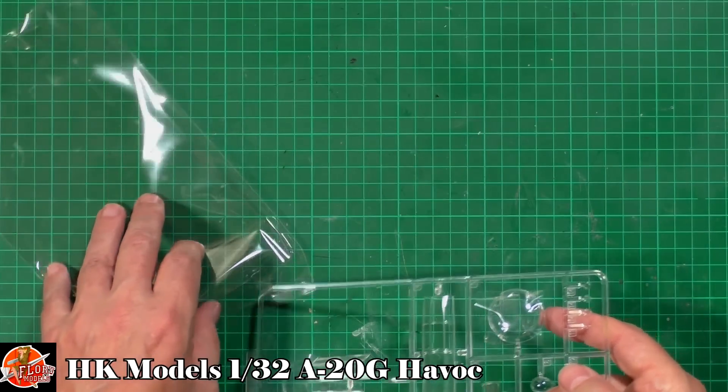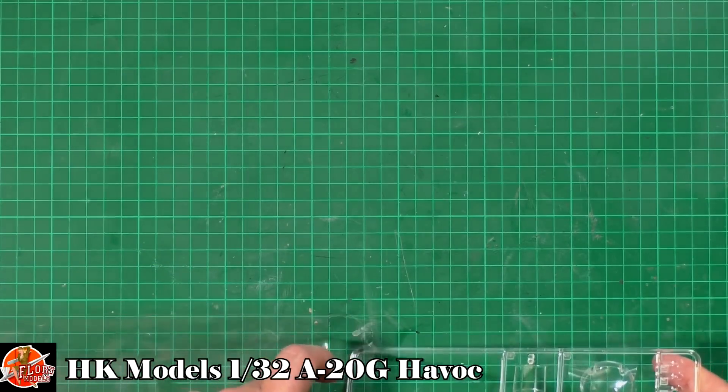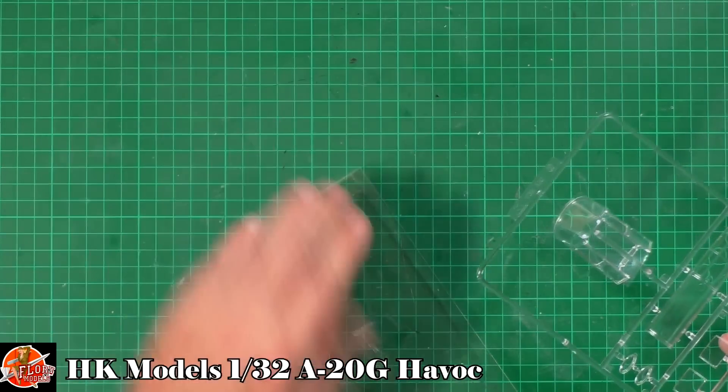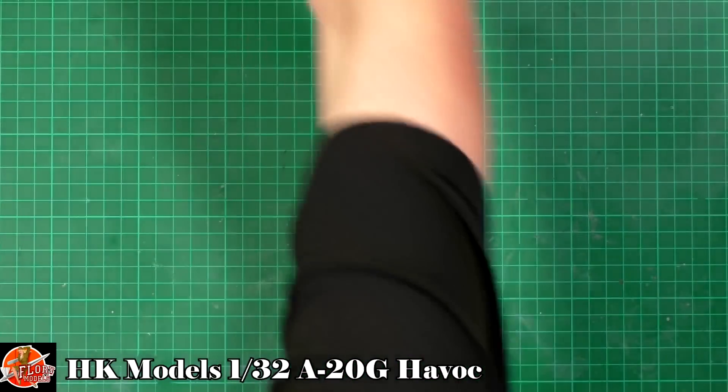I'm going to pop this back in the bag — you've got to be careful, as this kit belongs to John. So expect a video build from him eventually.